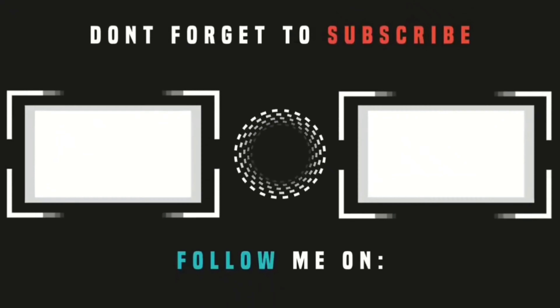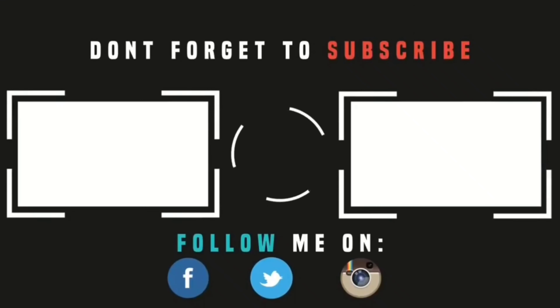Thank you so much. Again, like, subscribe, comment any questions, and if you guys can, please also like my Facebook page. Bye, bye.